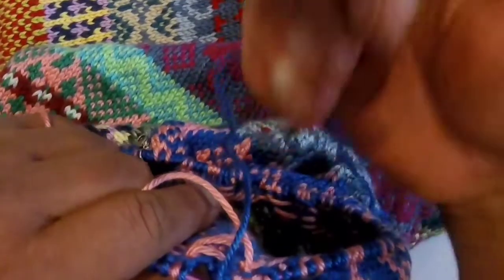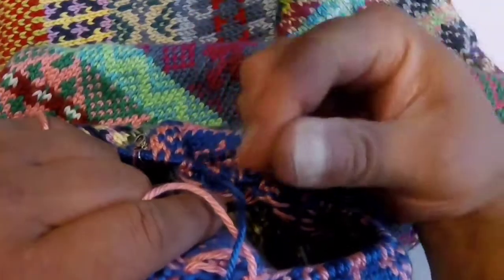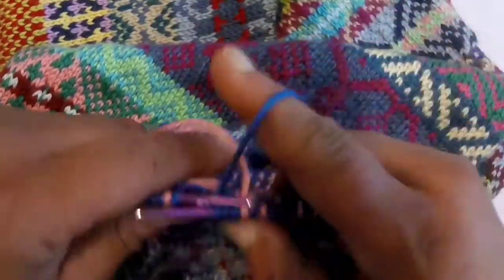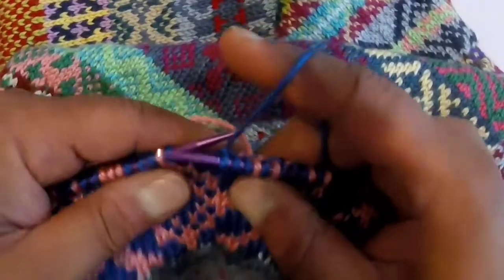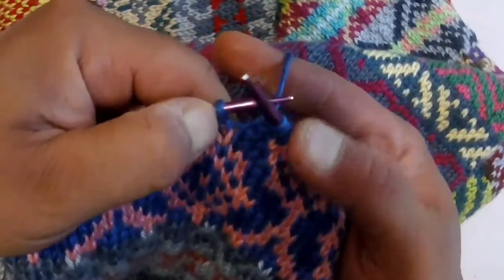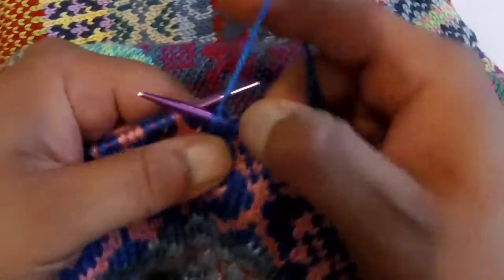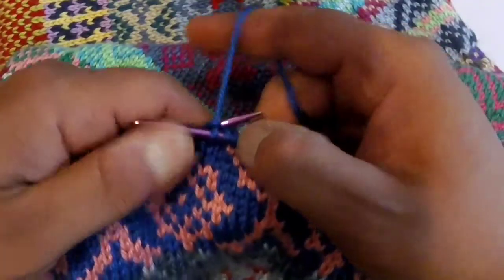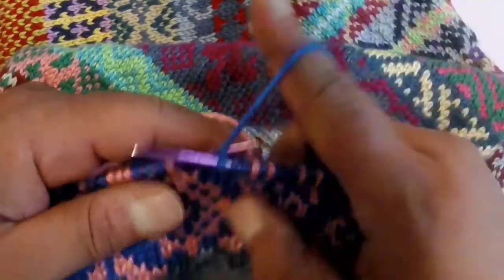That very tension is what pulls the work down or puckers it at that point, and if you're doing it along the same row, you will most definitely have a rut. So one way is to vary where you catch your float. For example, if I caught my float here on this stitch on the previous round, I might catch the float on a different stitch this time, varying where you're actually catching the float. That's one method.